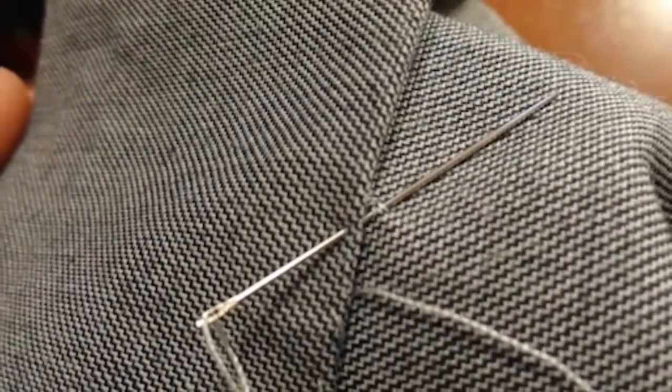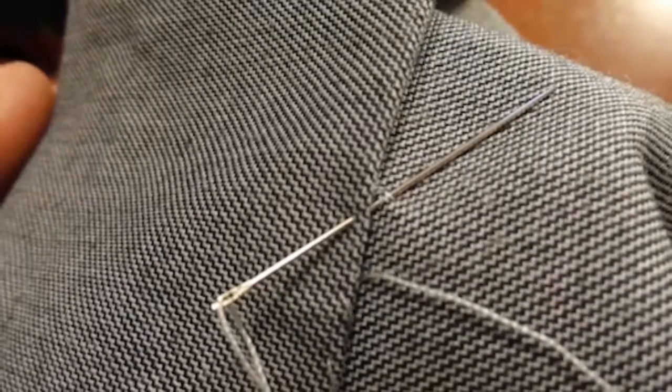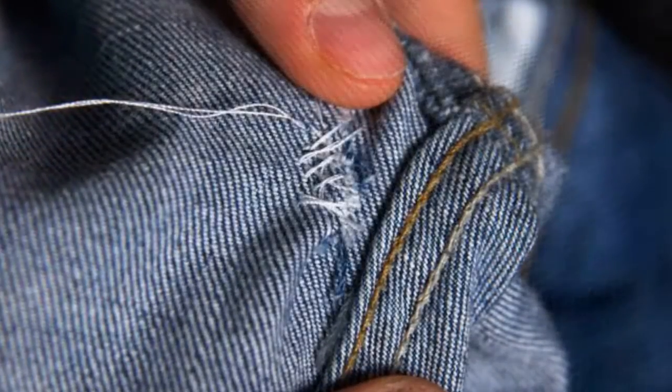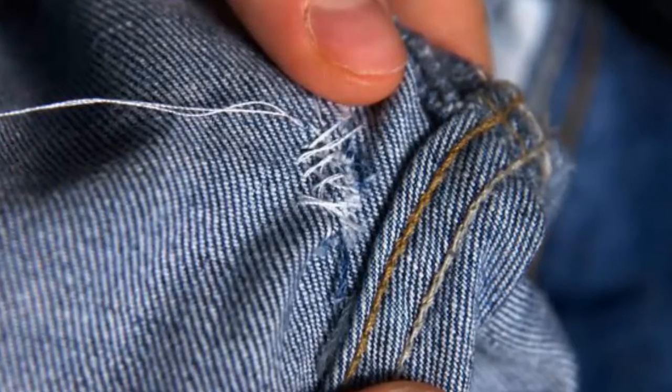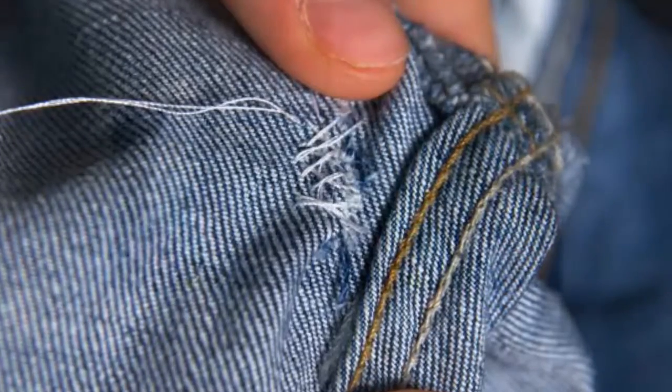Tip 11: Hem your jeans without a sewing machine. So you are almost ready to go to a party when you hear a ripping sound — your jeans are ripping, ruining your plans for the night. You need not worry; even without a sewing machine, you can easily mend your jeans. All you will need is a needle and thread matching the color of your jeans. If the tear is small you can do without an additional patch of clothing. Turn the jeans inside out first, then start sewing them with a straight or a blanket stitch. Tie a knot once it's done and iron it well — your jeans are ready to wear again.